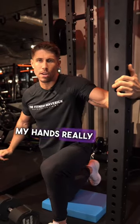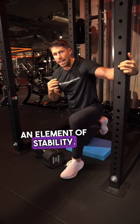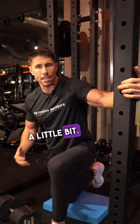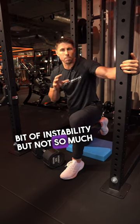When I get my hands really locked in up against that, I'm creating an element of stability. So instead of the limiting factor in your split squats being your balance and stability, I'm taking that out of the equation a little bit. We're still working one leg at a time, still got a little bit of instability, but not so much that it's gonna be putting you off.